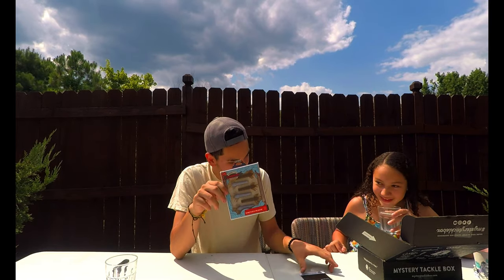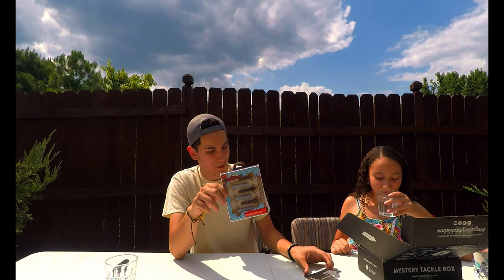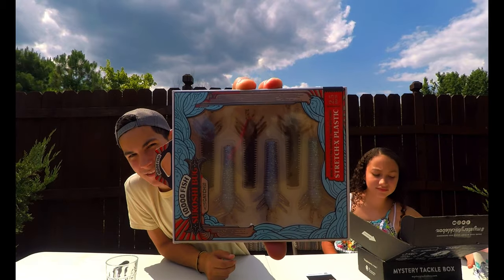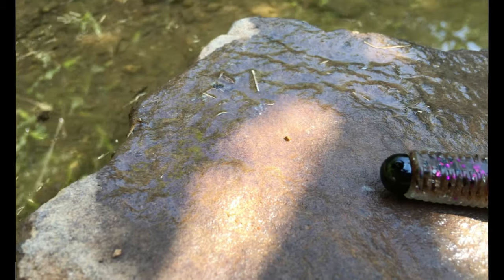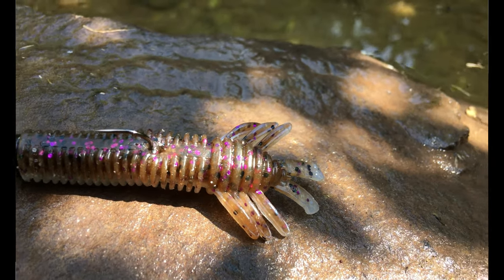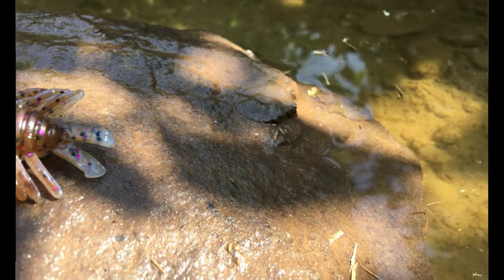This one's called the Sukkotchi Bug by 10,000 Fish — $5.29. These are really cool looking, look at that, really nice. If you pair these bad boys with the jig, you have a killer combo right there. I like that.